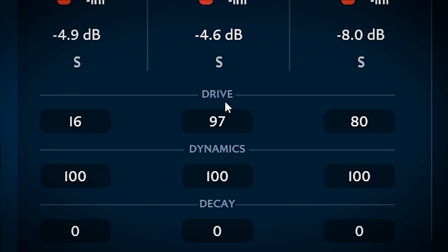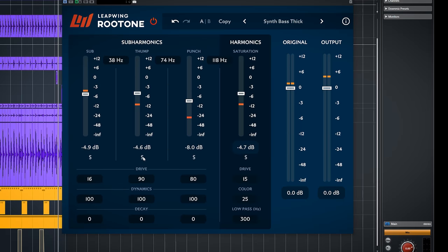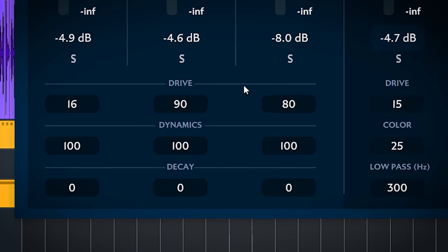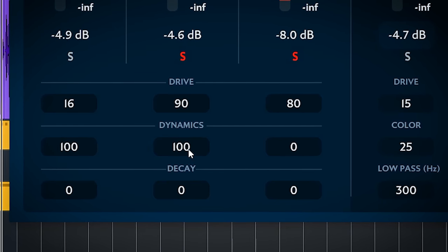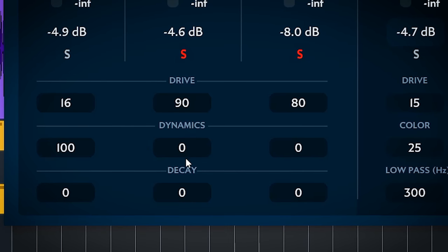You can drag like this, or click and type, or use the slider too. The dynamics dial controls how much the sub bass band will follow the original amplitude. 100 is 100% following of that amplitude, and the closer you get to zero, the more even the boost will be — less dynamic and boosted more in that narrow range.